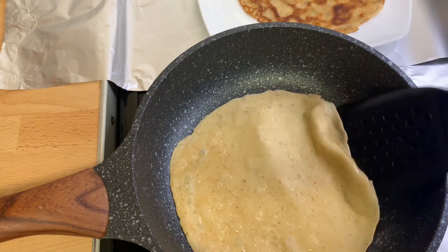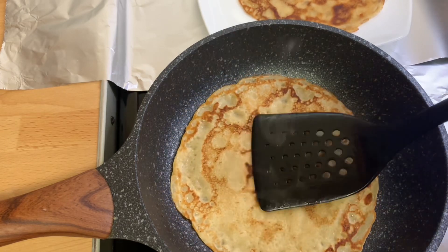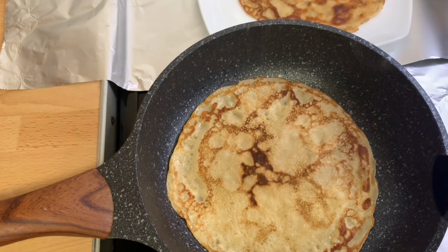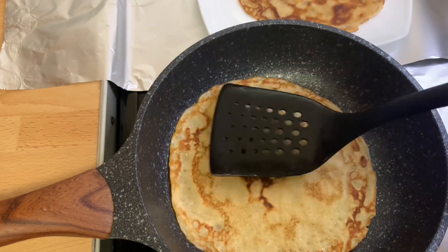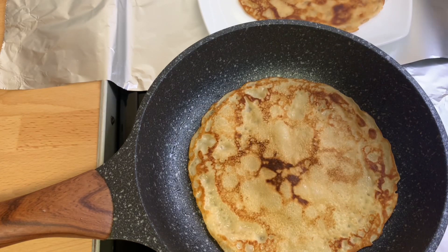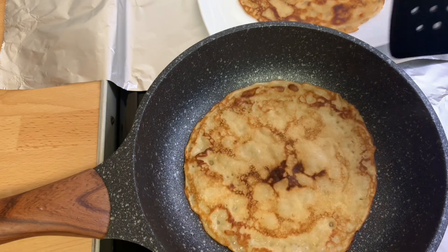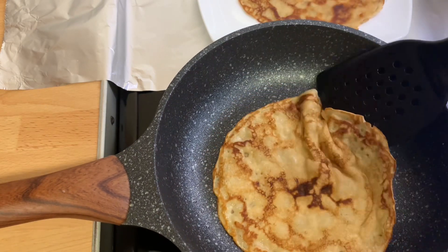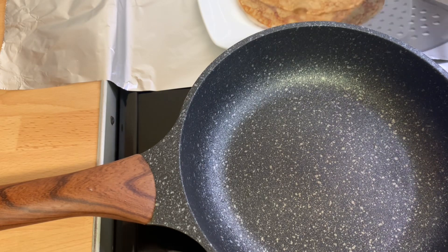At this point I'll go ahead and flip it over again — just look at it! Our authentic Ghanaian pancake is almost ready. After about a minute or two I'll take it out and set it aside.